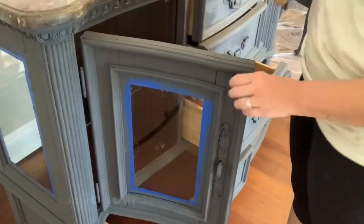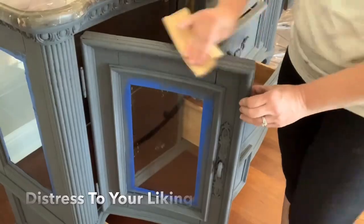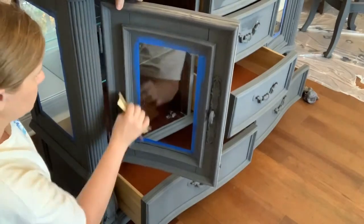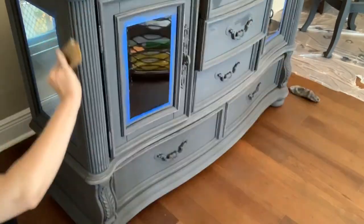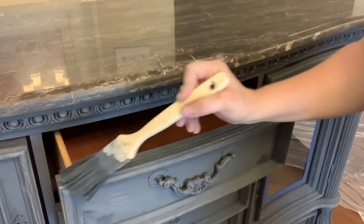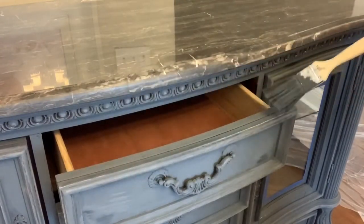I used 220-grit sandpaper to lightly distress the edges of the furniture, focusing on the high points and corners where it would naturally distress over time. Whether or not to distress, and how much, is a personal taste decision. Whenever I accidentally over-distressed an area, I just went back over it with a little bit more chalk paint.